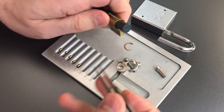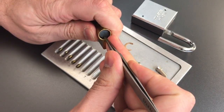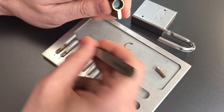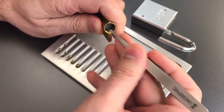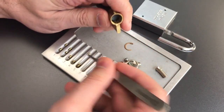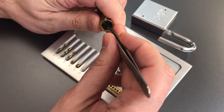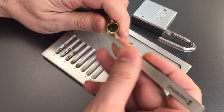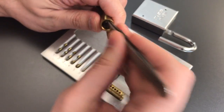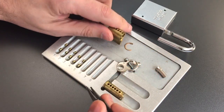Let's get a pair of tweezers and check out these driver pins. Number one is serrated, two is a serrated spool, three is a serrated spool, four is serrated, and five is a serrated spool.